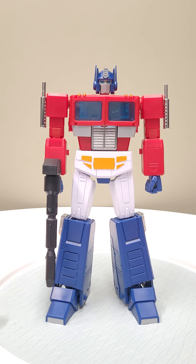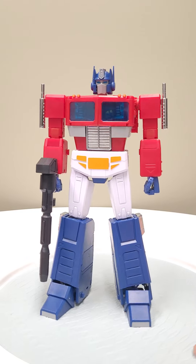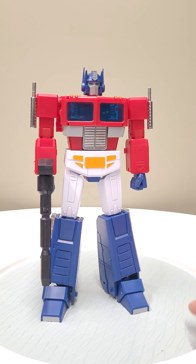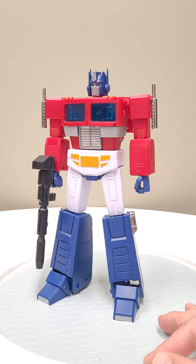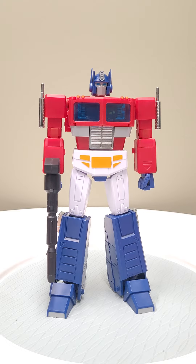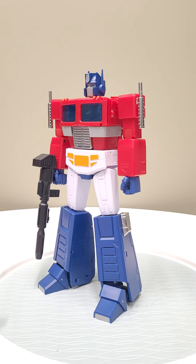Hey, what's up gang, it's Bot Bender Orange, and today something a little bit different — we're going to do a quick review of Magic Squares Masterpiece Optimus Prime 2.0, and hopefully after watching this video I can help you make an informed buying decision if you don't own them yet.